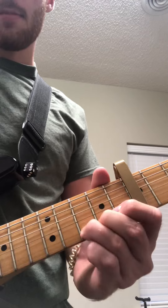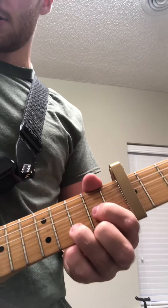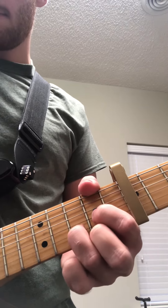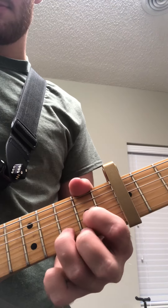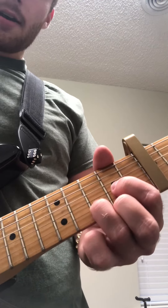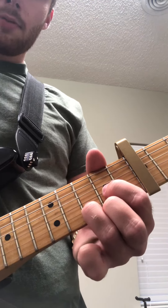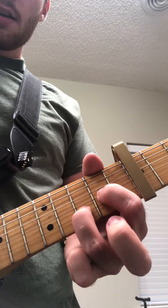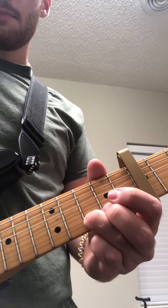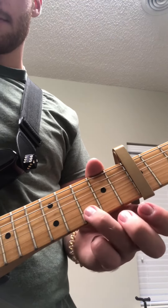And I'm going to play the third fret of the second string. So all together we have — I'm going to play the third fret of the second string, and then we're going to play this D chord again. Lift up our second finger and then just play this open first string, then play the third fret of the second string, and then the open third string.